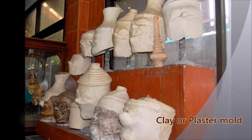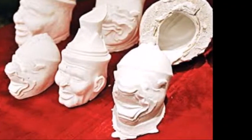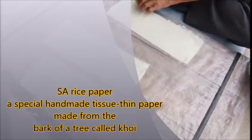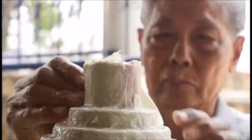The first stage of mask-making is the moulding of a structure of clay or plaster, about the size and shape of the actor's head. The model is then pasted with SA rice paper. Many layers of paper mash are applied until it reaches an appropriate thickness in order to build up the character's features.